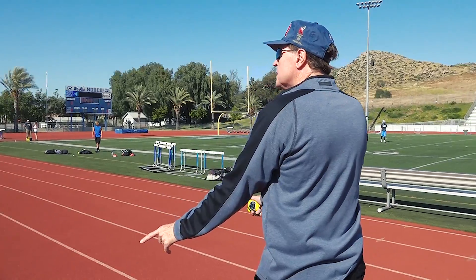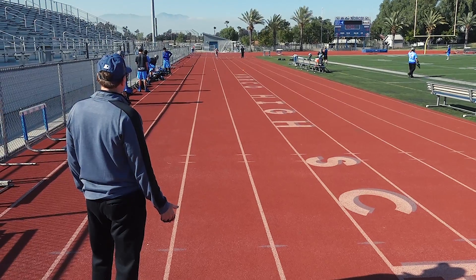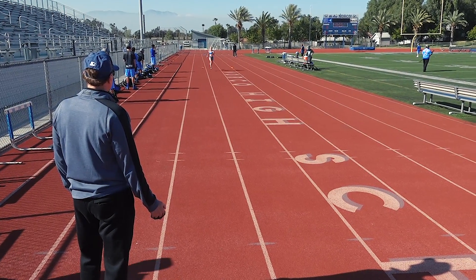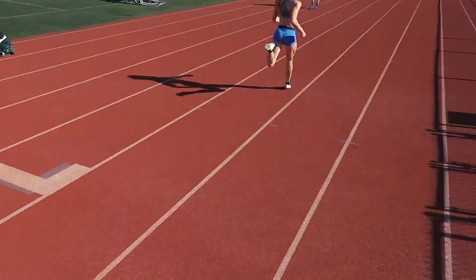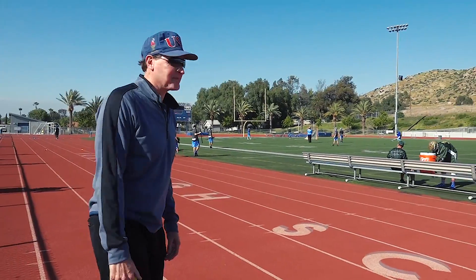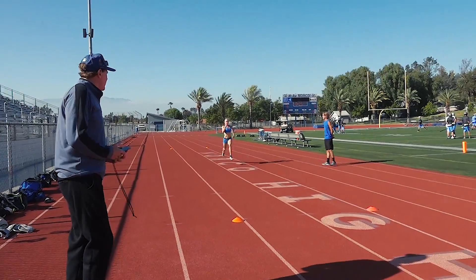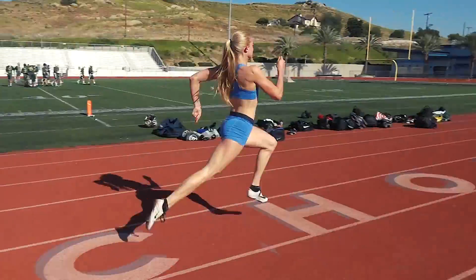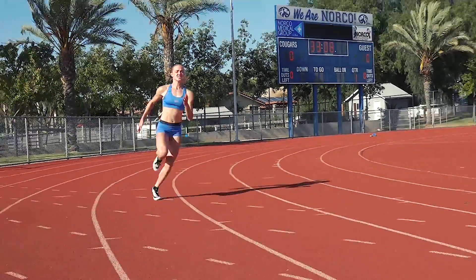Set up the first 30, sets up the next 30. 7.35. This is where I'm getting the conditioning in for the 200. Normally I'd do more, but I'm prepping for Mt. Sac Relays so I've made it a little easier — I don't like to tear my body down before the meet.